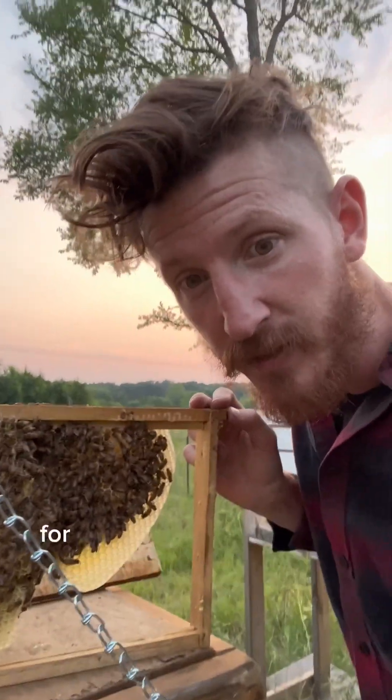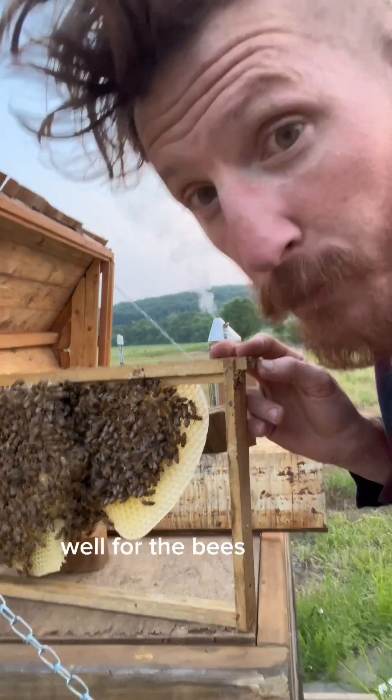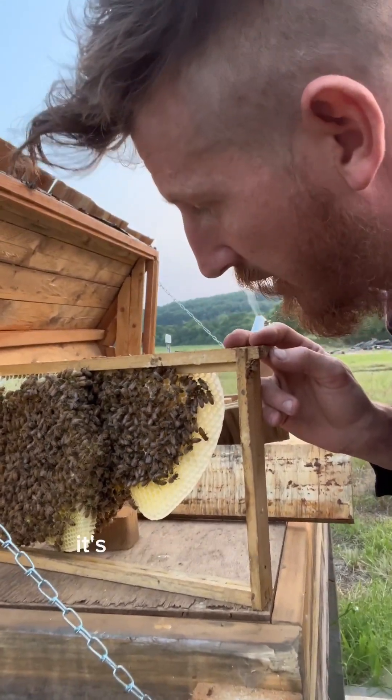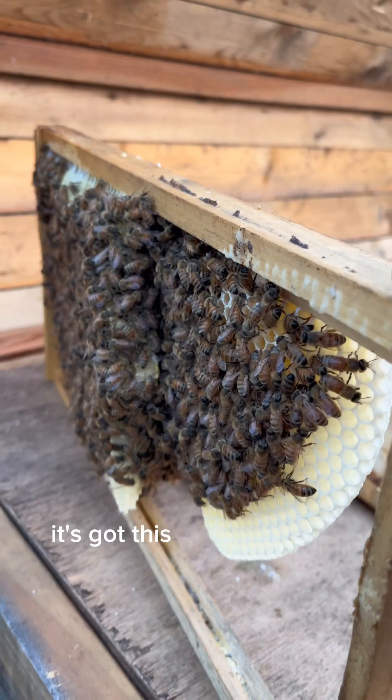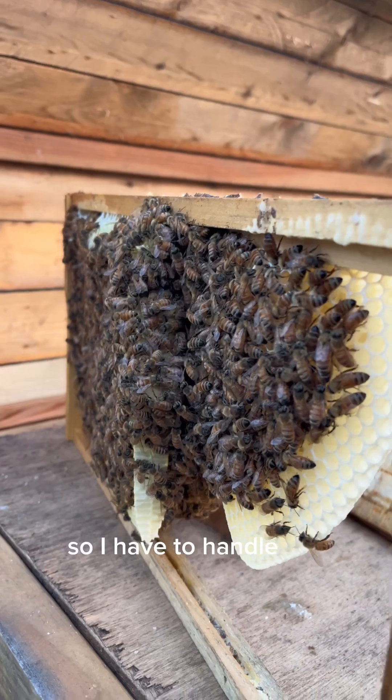What are we looking for when we look at our bees? For one, how they're building their comb, and this one's not doing too well. For the bees it's fine, but for my sake it's not doing the best. It's got this cross comb or overcomb where they're double-deckering, so I have to handle this.